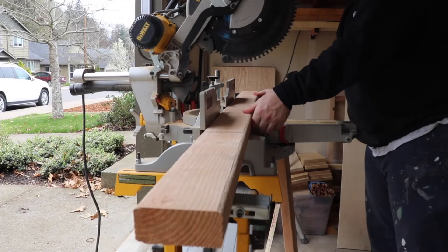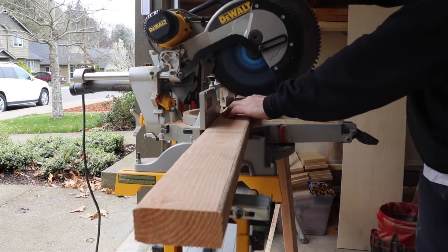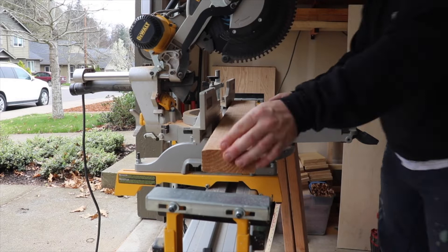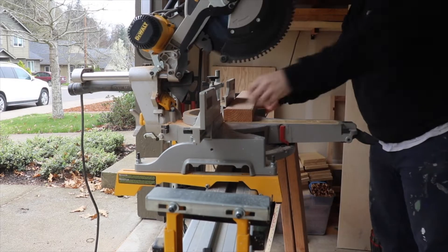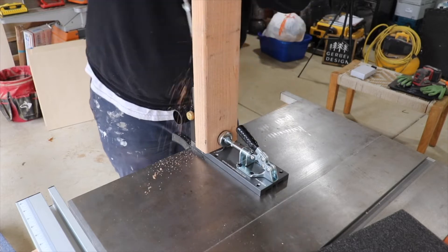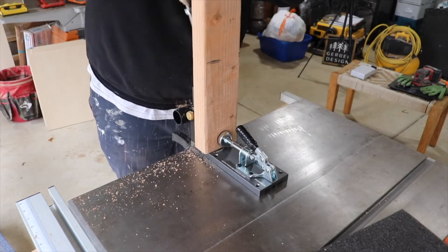The first thing I did was set up a stop on my miter saw and cut all of my vertical pieces to the same length. I'm going to end up using six vertical pieces and six horizontal pieces, and they're all going to be attached using pocket holes.